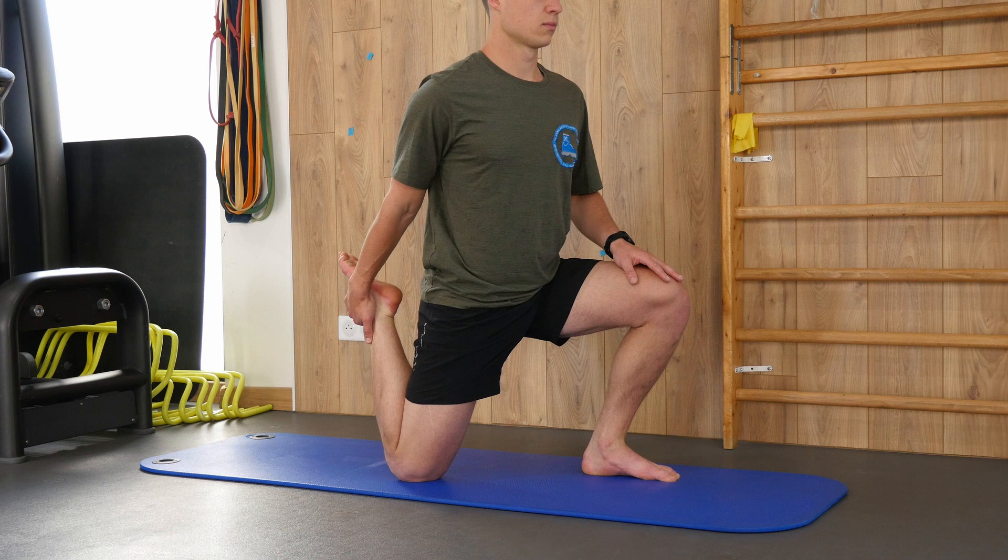The other hip flexor is the rectus femoris. Get into the same kneeling position — the side you want to stretch has the knee on the ground, the other knee in front. Instead of bringing your arm back, grab your foot and pull it towards you. You'll feel a stretch in the groin area and also on the front of your thigh. Don't pull too hard — all stretches should be done gradually and held for 20 to 30 seconds for best effect.